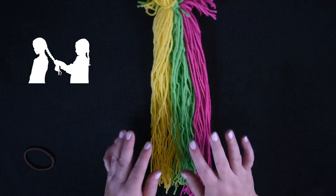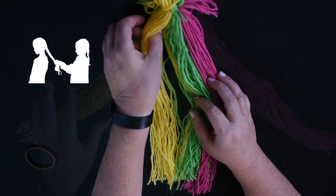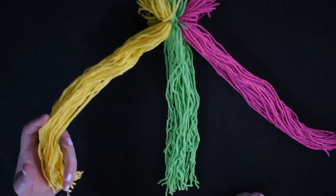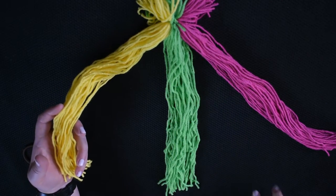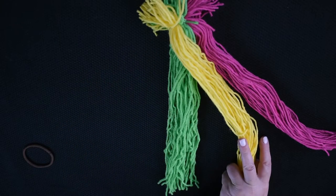To start, you take the hair and you break it into three sections. You're going to pick up one section on a side and you're going to put it between the other two sections.